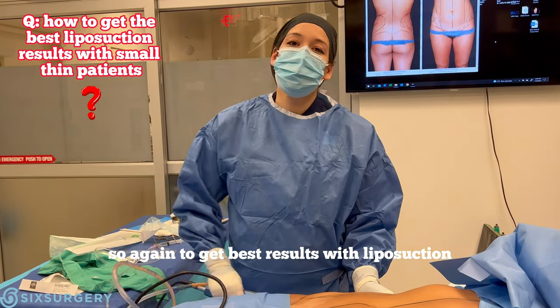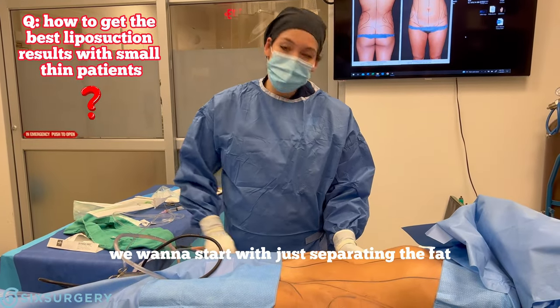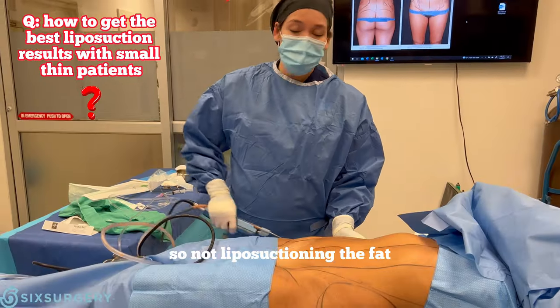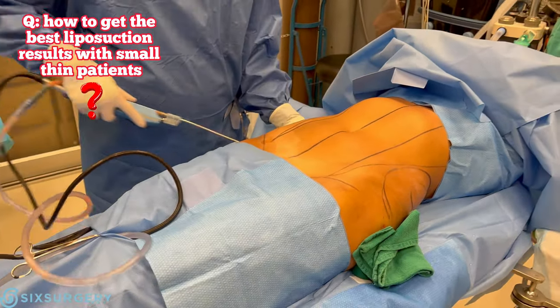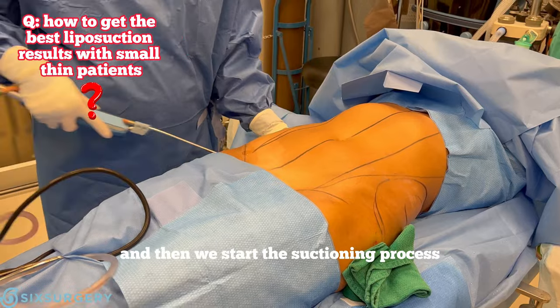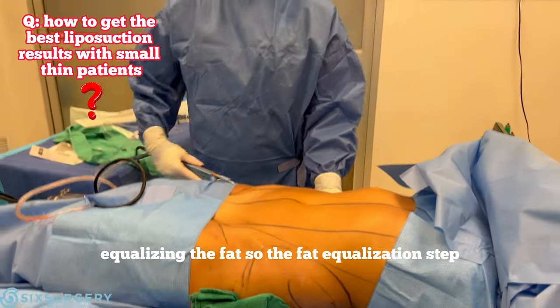To get the best results with liposuction, especially in a small patient, we want to start by just separating the fat — not actually suctioning yet, just breaking it up so it's all even and easy to extract atraumatically. Then we start the suctioning process, which is what I'm doing now.